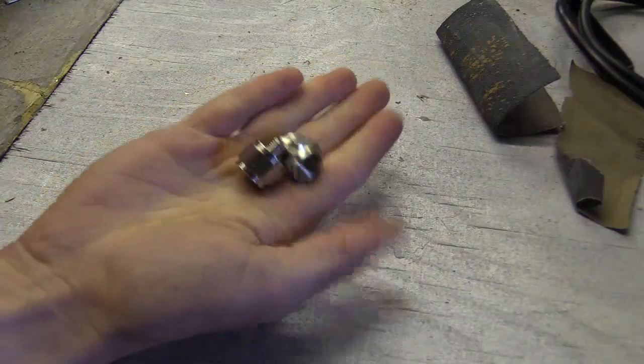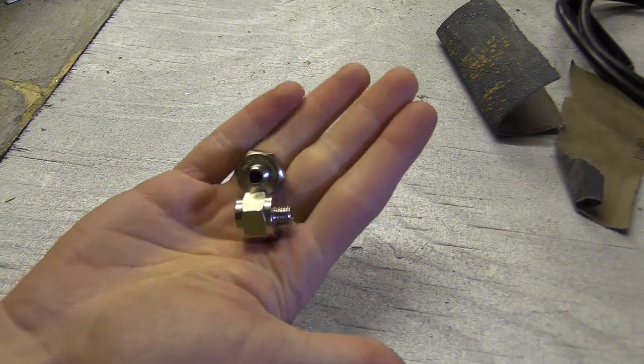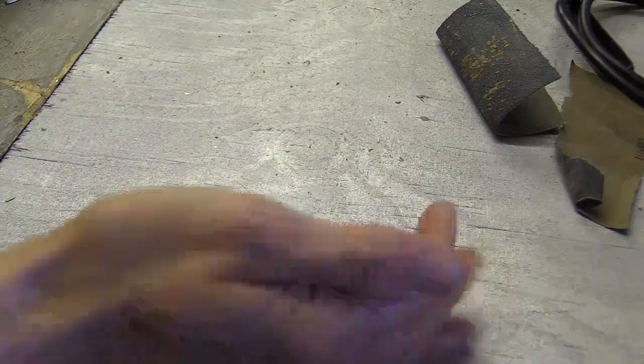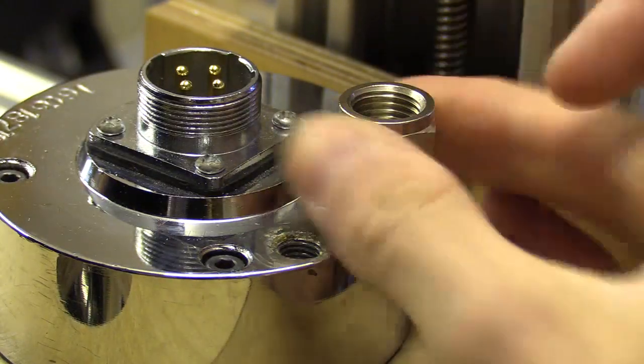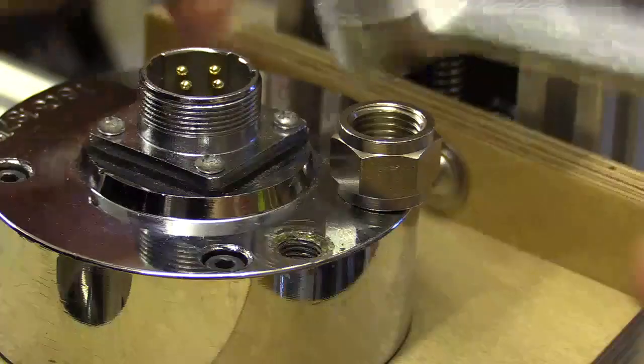The spindle end has an M8 thread with a 1 inch pitch, so I'm going to have to use an adapter. I found some adapters that happened to fit from an engineering supplies company, which were for an industrial lubrication system.